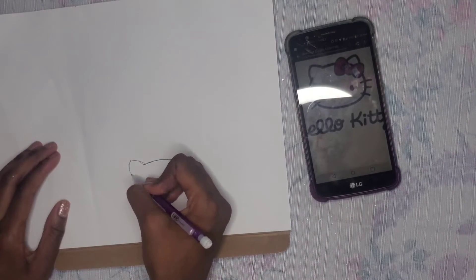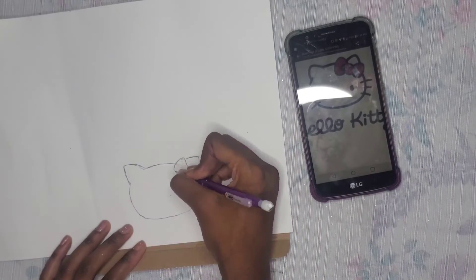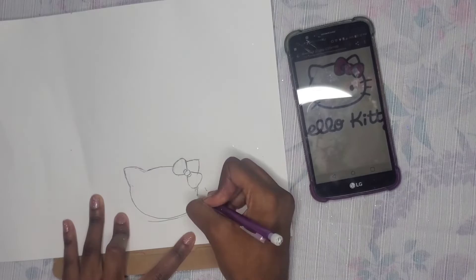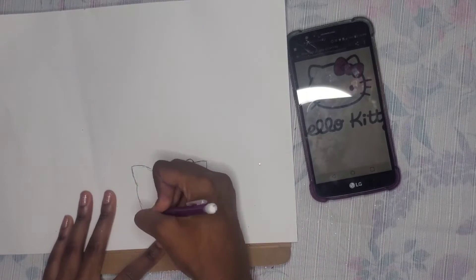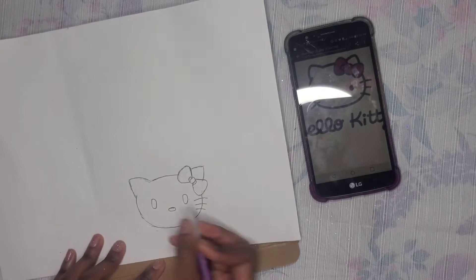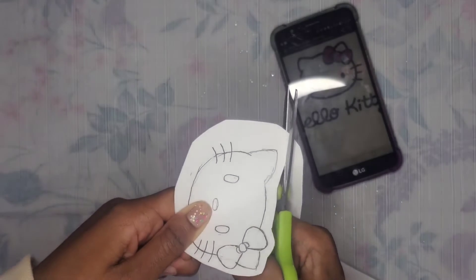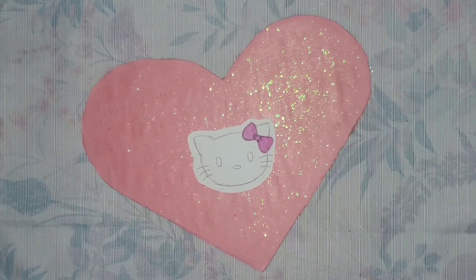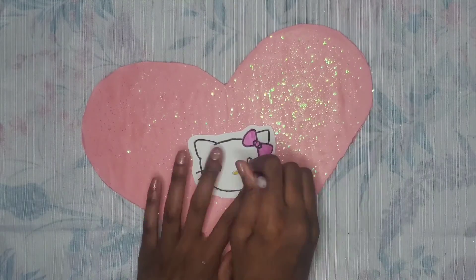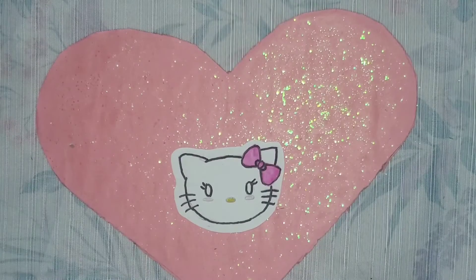Taking some white paper, I'm going to draw Hello Kitty's face on it — it did take a couple of tries to get this as accurate as possible. If you don't want to draw or feel you won't be good enough, you can always go online and print out a picture of Hello Kitty's face. I cut it out, leaving some room around the edges, and used regular markers to color it in. I used a Sharpie to trace around the whole outline to make it pop, yellow marker for the nose, and a red color pencil for the cheeks.